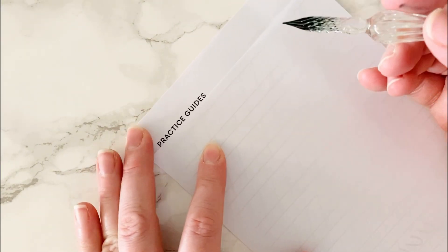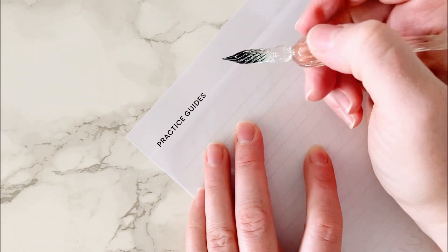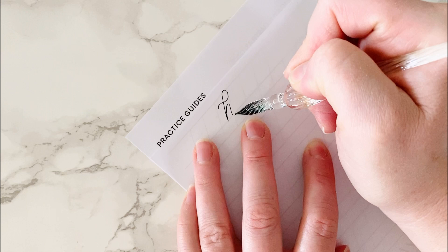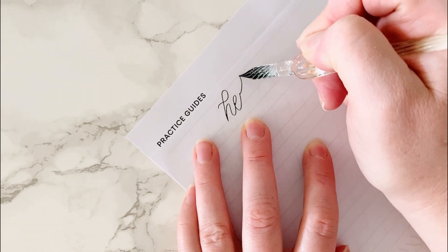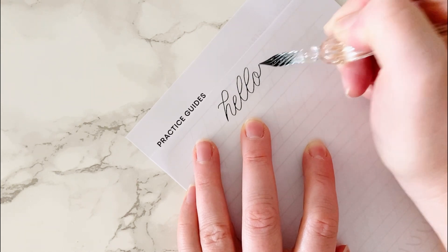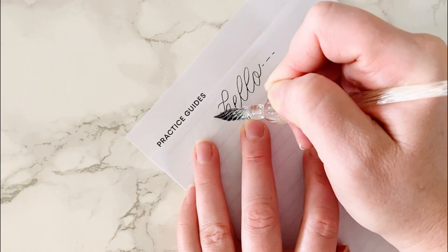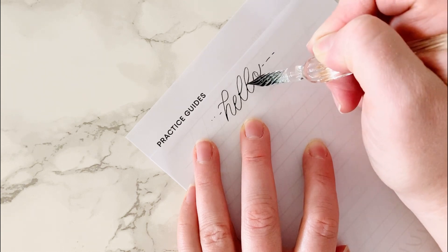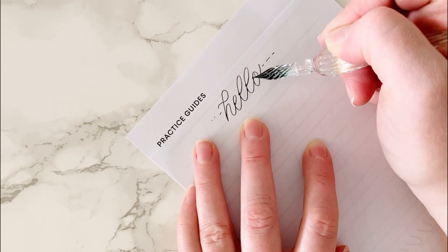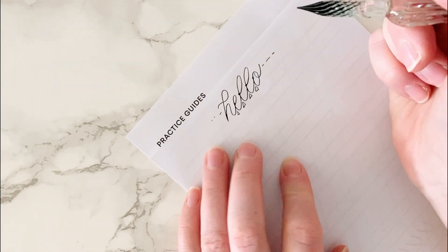When connecting letters, there are a couple things to keep in mind. The first thing is you want to have high connection points. When I write a word — if I write the word 'hello' — almost all of my letters end up here at the waistline. That means E is connecting to the next L here, that L is connecting with the L there, and this L is connecting with the O. What it does is create little pockets of negative space that make it easier to read.